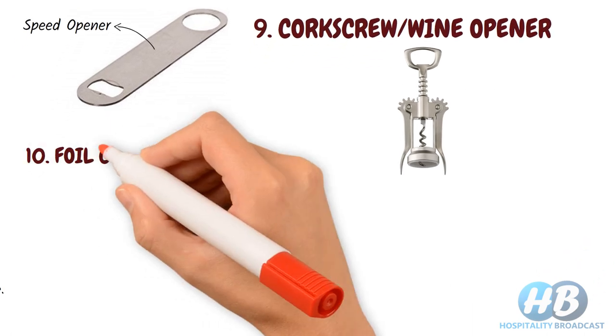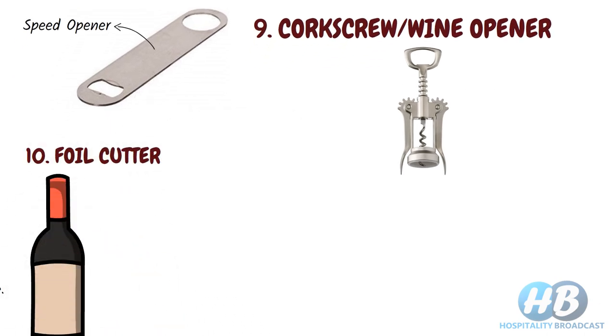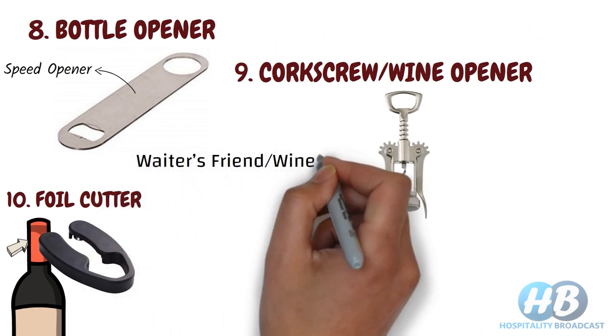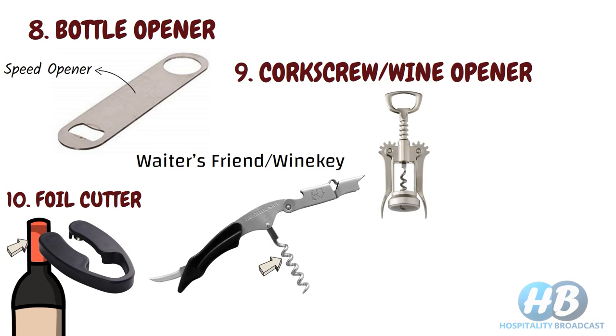Foil cutter. For opening a wine bottle, a foil cutter helps in cutting the foil. It will get the job done easier and faster. Instead of these, you can choose a waiter's friend or wine key. It can be used as a corkscrew to open wine bottles, as a foil cutter, and also to open capped bottles like beer. For a full detailed video on waiter's friend, check the i-button above and the link is also provided in the description below.